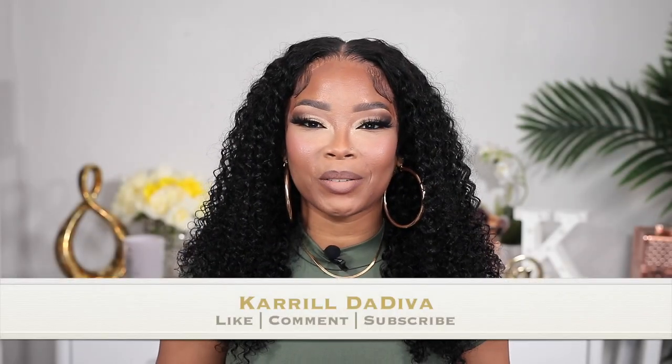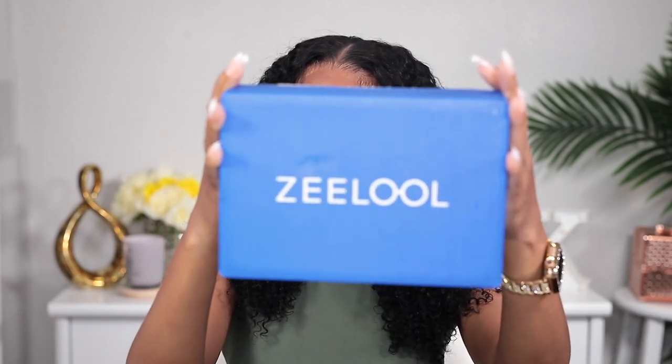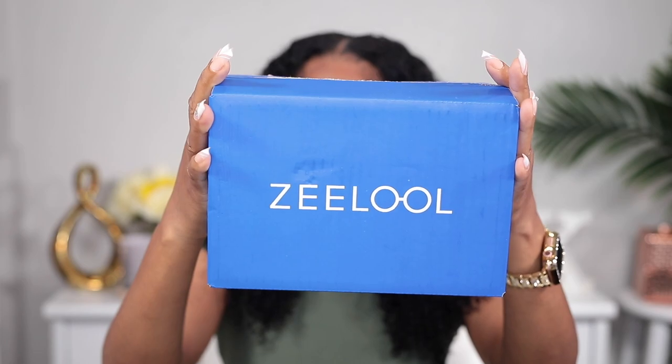Hey guys, welcome back to another video on my channel. It's your girl Carol the Diva. As you can tell from the title, I'm gonna be showing you some glasses today from none other than Zeelool. We're gonna go in this box and see what we have here.